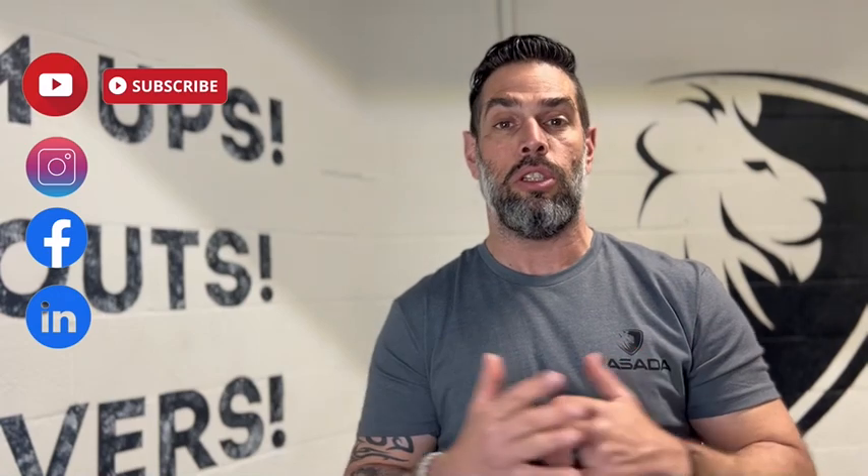Thank you all for watching the video. I appreciate all the comments, feedback, and subscribing to our channel. As always, leave us a like, make sure you follow our social media — Instagram, Facebook, LinkedIn, and obviously YouTube. Until next time, watch your six.